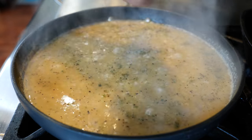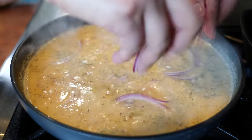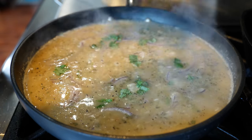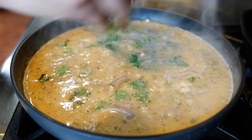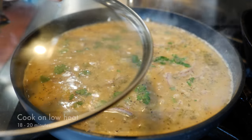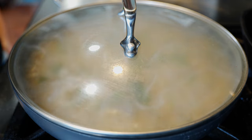Sprinkle some purple onion — onion haters, skip that. Add a little bit of cilantro; if you love parsley you can use parsley for this one, the flavors will work just as good. Now place a lid on our rice and continue by cooking our fajitas.